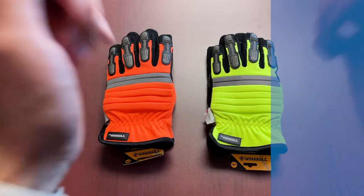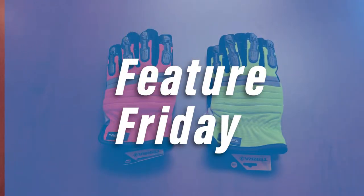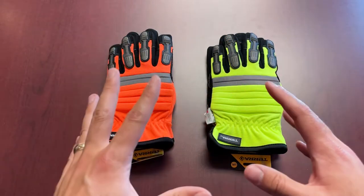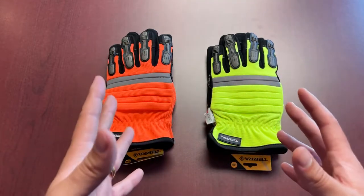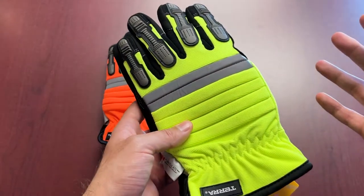Hi everybody and welcome to another episode of Feature Friday. Today we're going to be talking about one of the products that we have in our cool comfort series. This is the Terra HiViz Winter Performance Glove. We also refer to this glove as a mechanic style glove, mainly because of some of the features that it has.